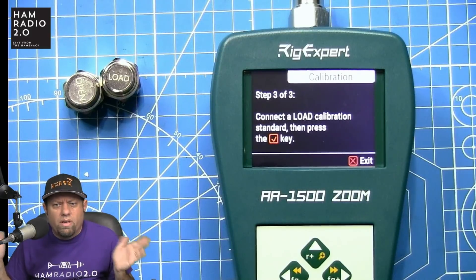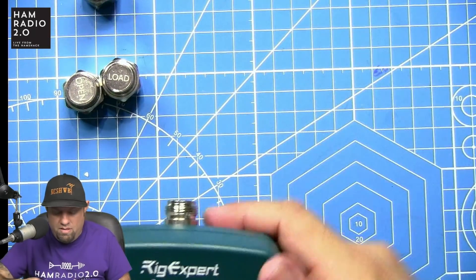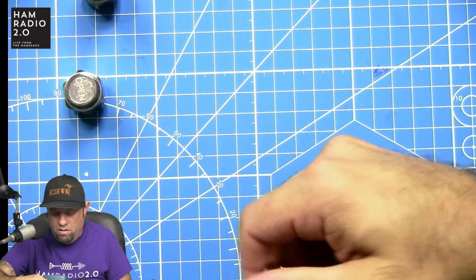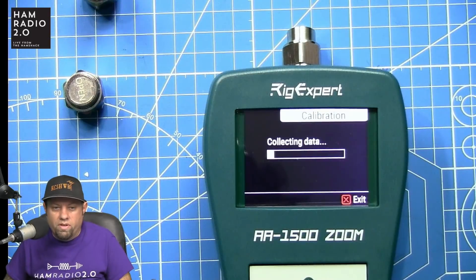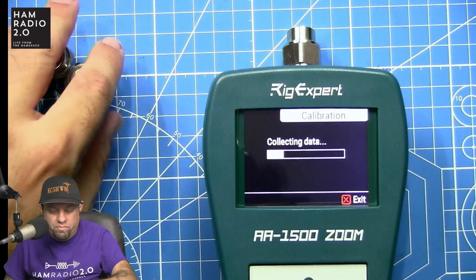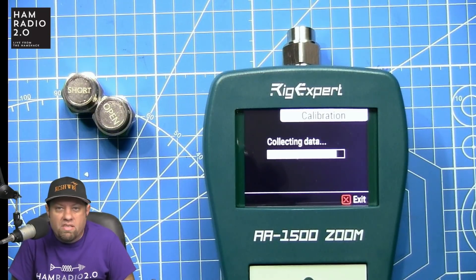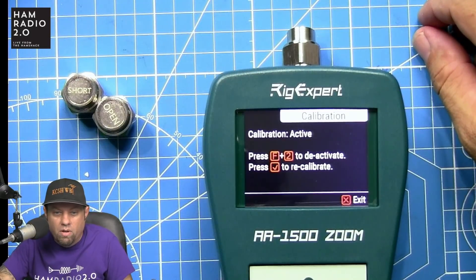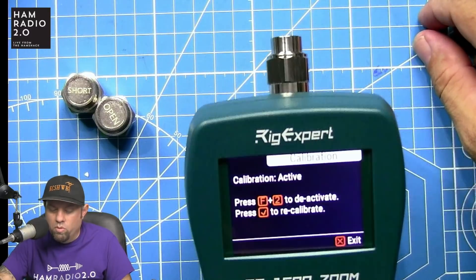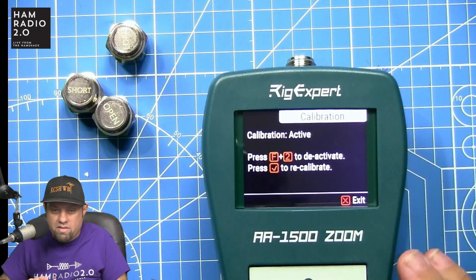The open and load calibration steps went quickly; the short took a bit longer. It completed successfully — that's all I really care about. The unit then confirms 'Calibration active' and tells you to press Function+2 to deactivate, or press the checkbox to recalibrate. I exited and the calibration was good to go.